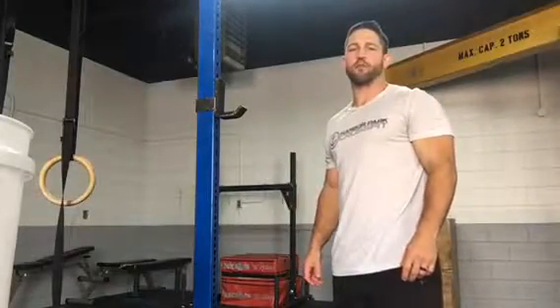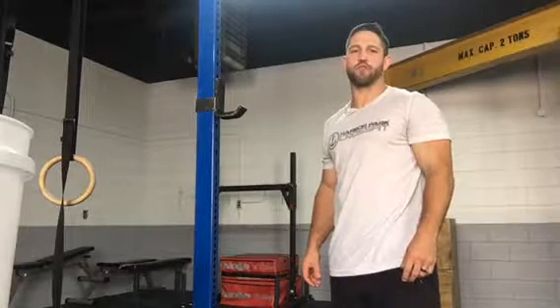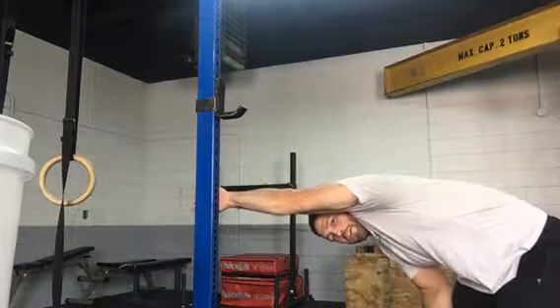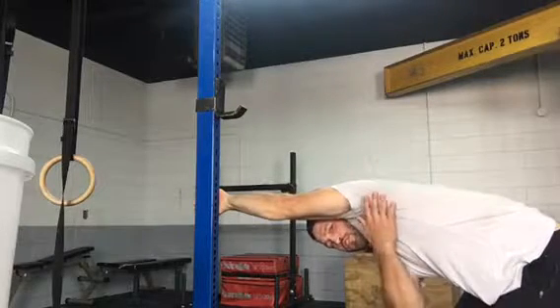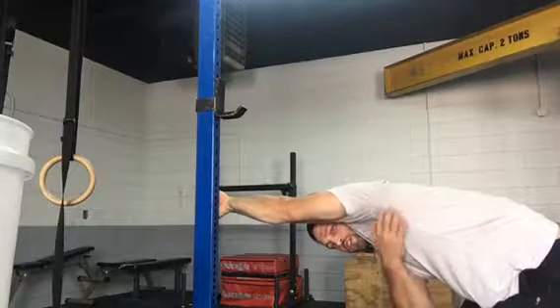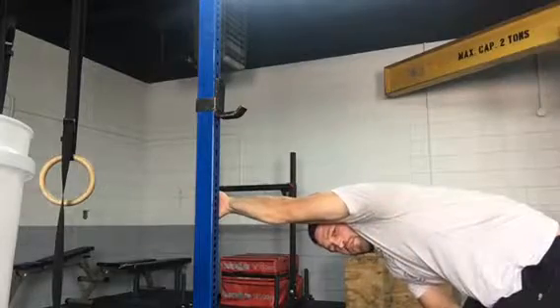Hey guys, Coach Nate from Harbor Park CrossFit. Today we're going over the rig lat stretch. Grab on to that rig about hip height, and then all you're gonna do is lean into that shoulder so you're getting a really good stretch in the lat. You get a really good stretch right here in the top of the armpit.